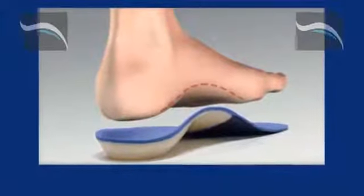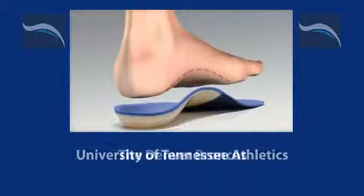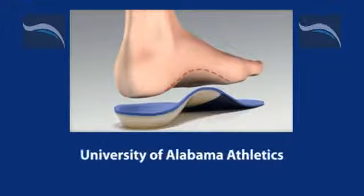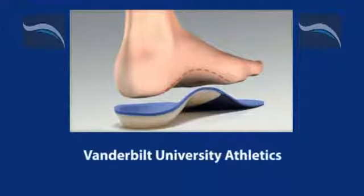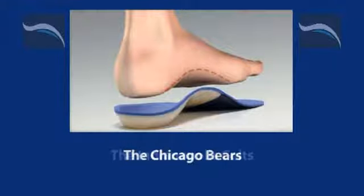SolSupport's full contact custom orthotics are that difference. In many cases, these customized orthotics can help to prevent injury and maximize performance. It's time to act. It's time to perform better than before.